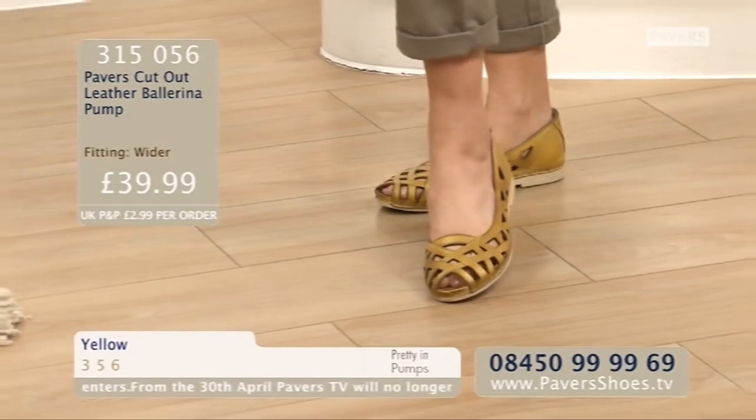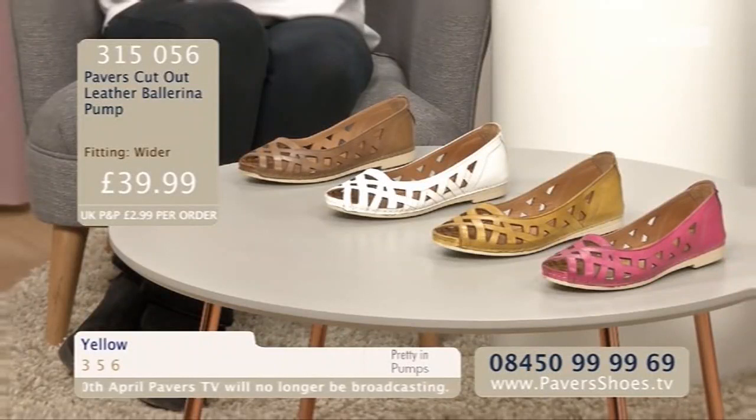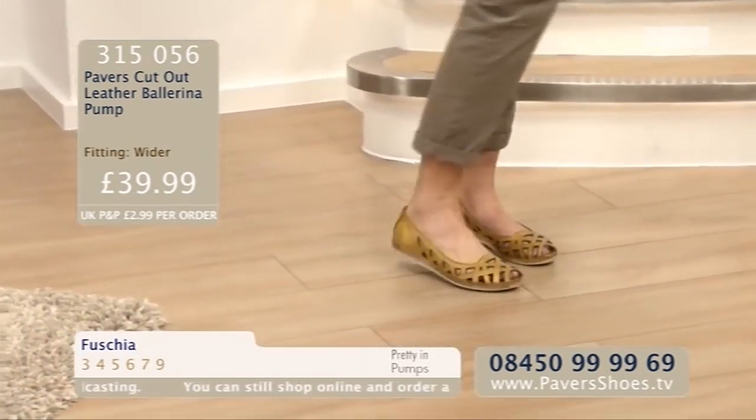The sizes are three to nine. The order code is 315056. Details on the screen as always. Four lovely colourways: fuchsia, we're calling that gorgeous deep pink; tan - a nice strong caramelly tan; white; and this very, as Debbie said, gentle yellow. £39.99.